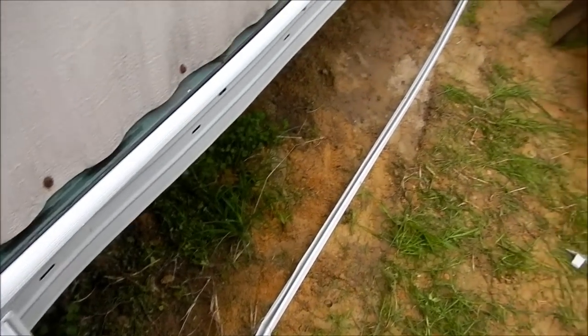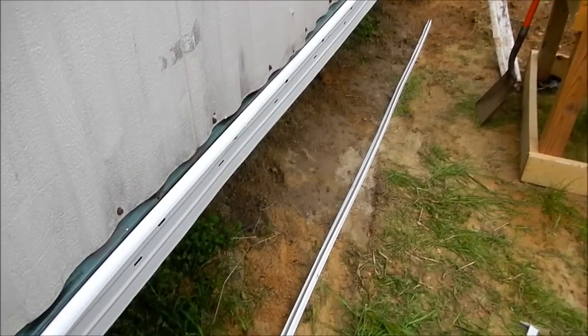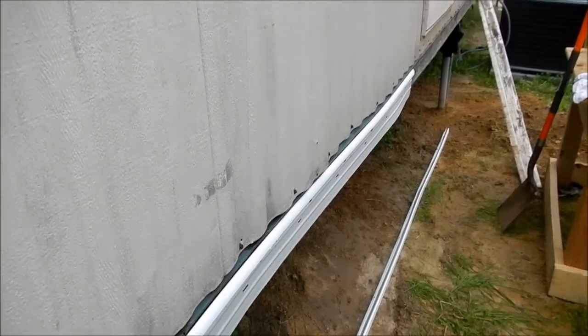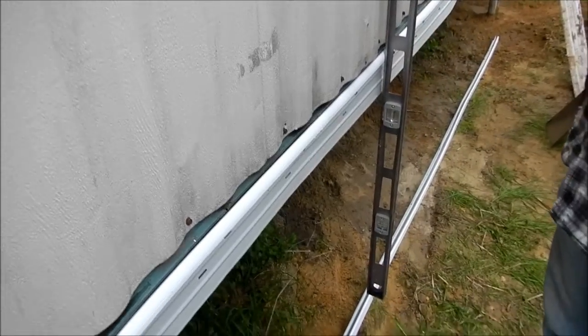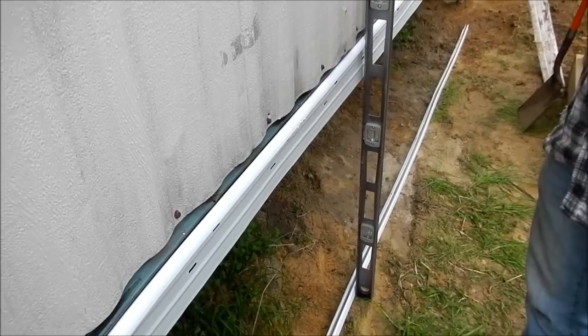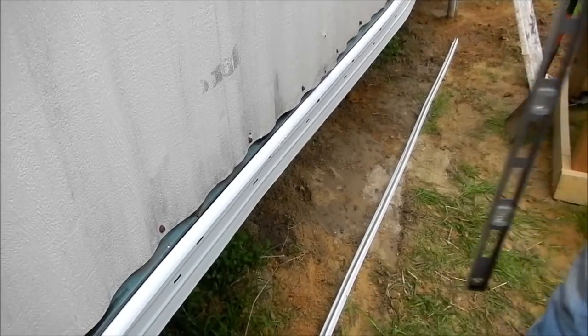This stuff is actually pretty easy to put together. All you do is take a flat shovel and grade out a nice flat little trench, then take your level and put it up against the trailer so you get everything nice and plumb. If not, your underpinning will start kicking out — I learned that the hard way on the other side and I've got to go fix about 20 feet of it.